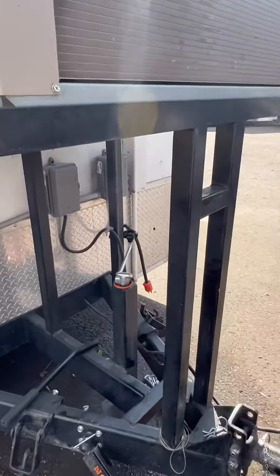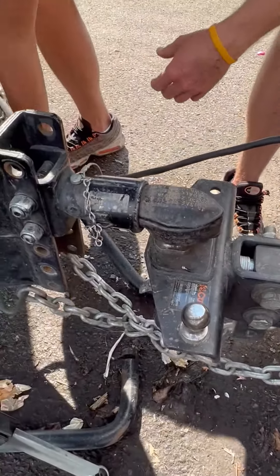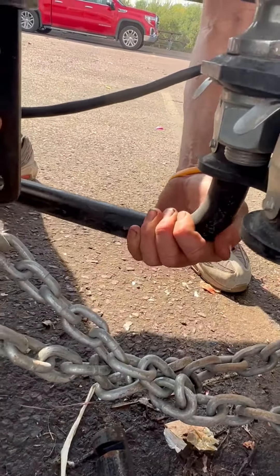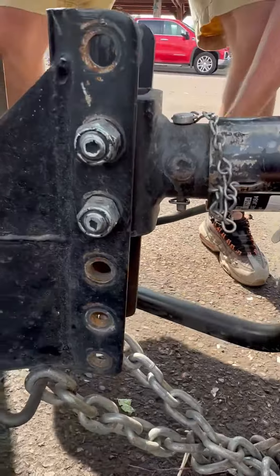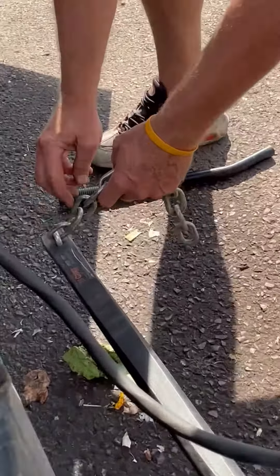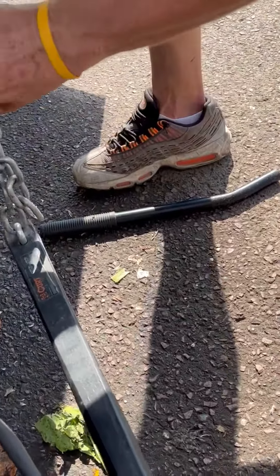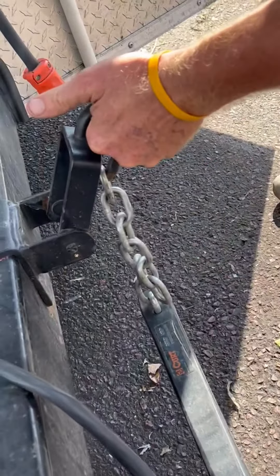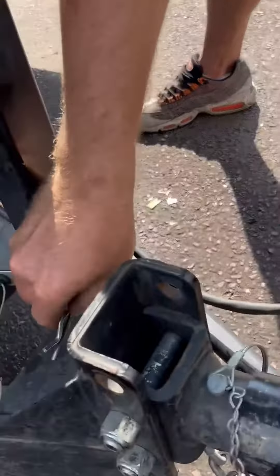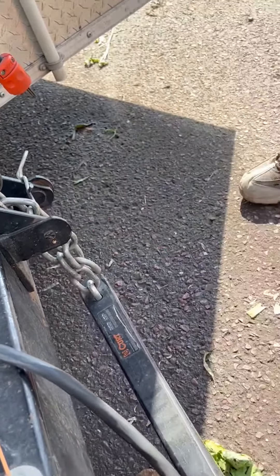The hitch comes just like this and we gotta put these sway control arm bars in — they just click in pretty easily, just like that. Then I count links; that's how I do this. I'm on six links now: one, two, three, four, five, six. Tighten it up with this arm tool right there — you want it tight but not too tight, because if you get too tight it'll put a lot of strain on your ball. Then put your safety key in.